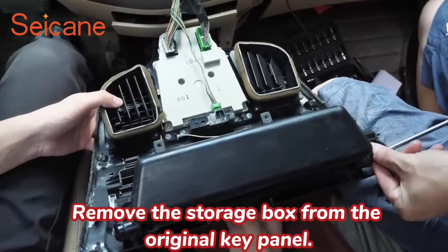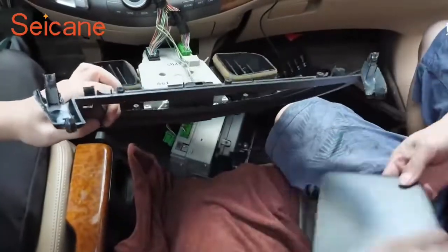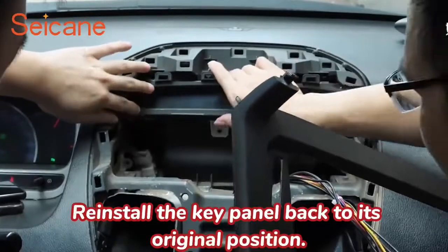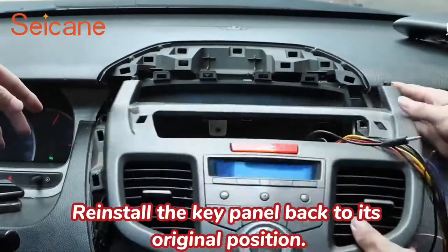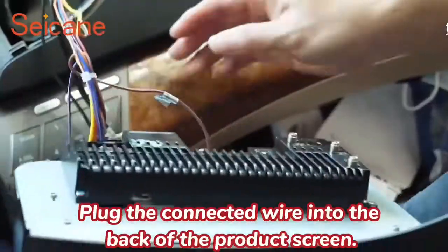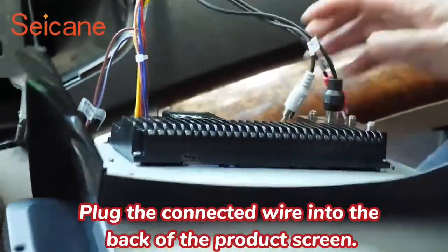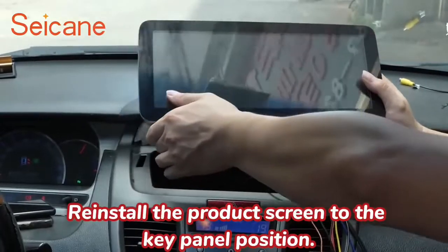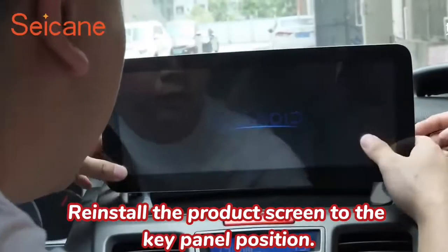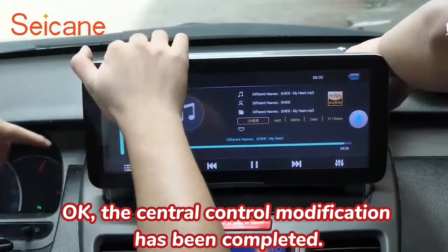Remove the storage box from the original key panel. Reinstall the key panel back to its original position. Plug the connected wire into the back of the product screen. Reinstall the product screen to the key panel position. The central control modification has been completed.